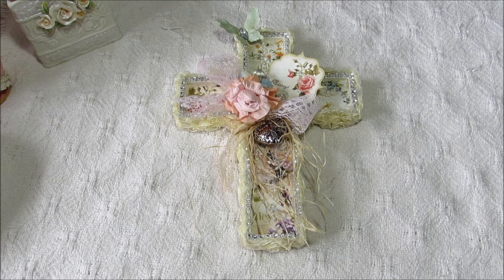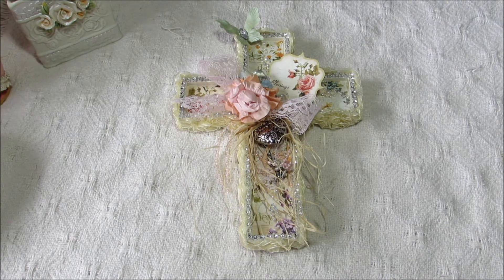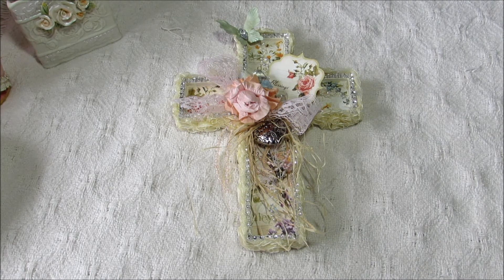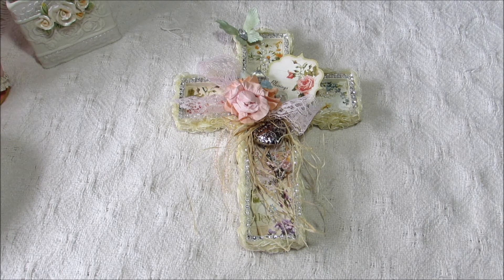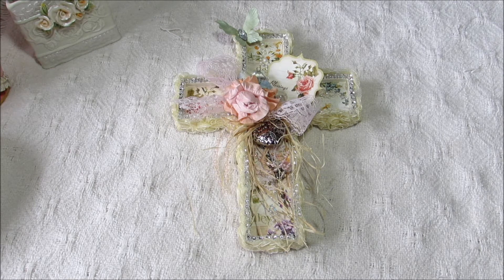Hello everybody, this is Sharon, and I have another project I'd like to share with you today. This is the Design Team project for My Paper Passion, and I'll list her link to her store in the description bar below.